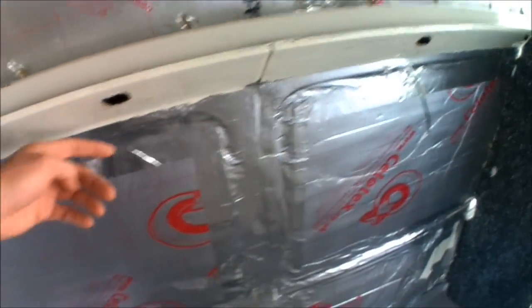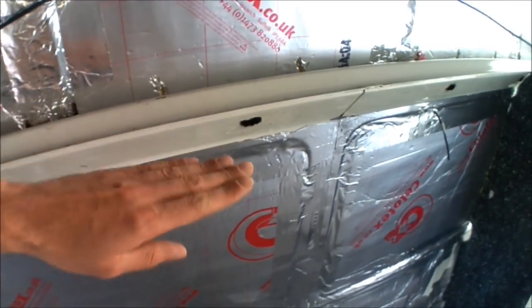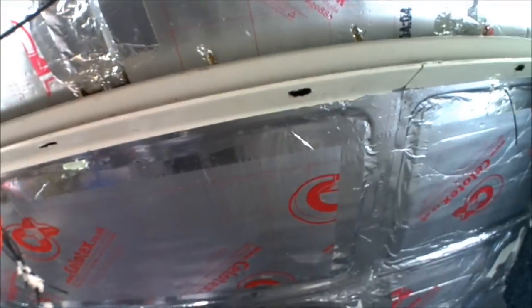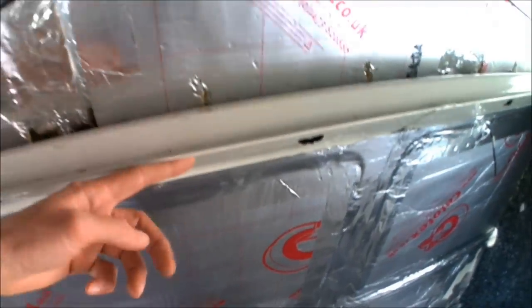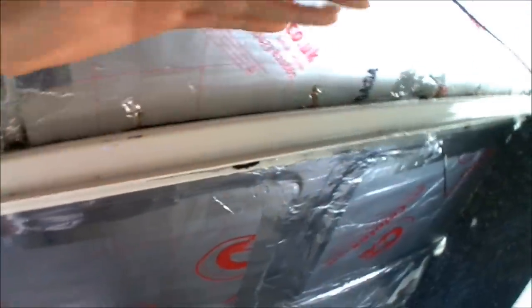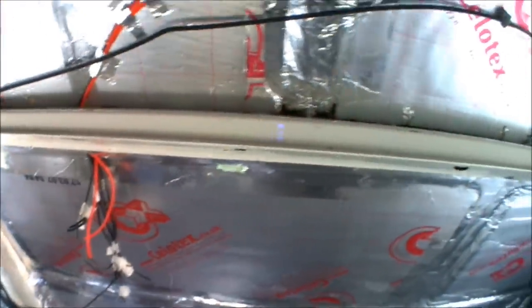Obviously if it's a tin top, you're just going to be going up where the panel's going to be joining and then out across to where the headlining would then overlap it. Because this is the high top I need to go up around and over the lip. And then the side panels will then sit on top of where the carpet covers, so you won't see any joints or any gaps, any bare metal, anything like that.